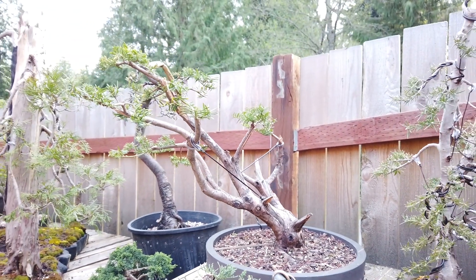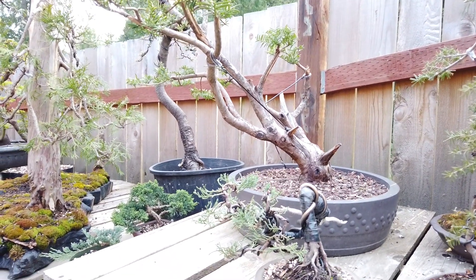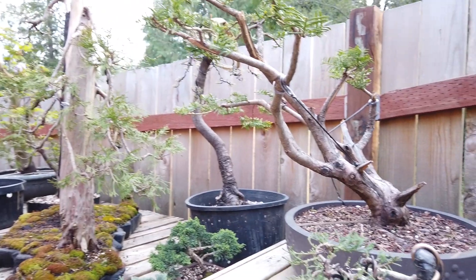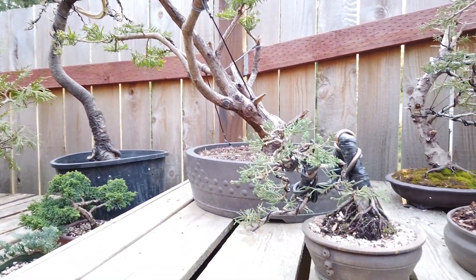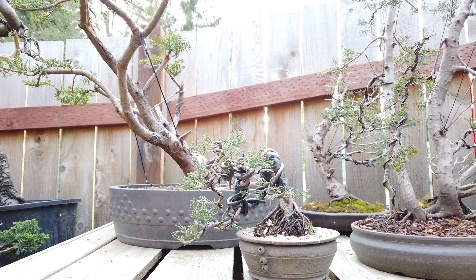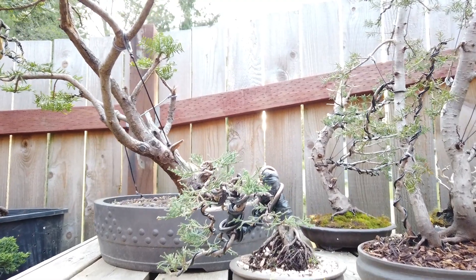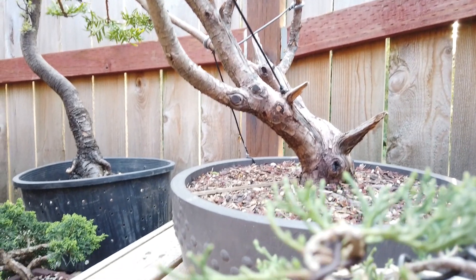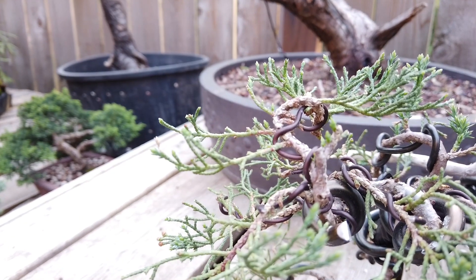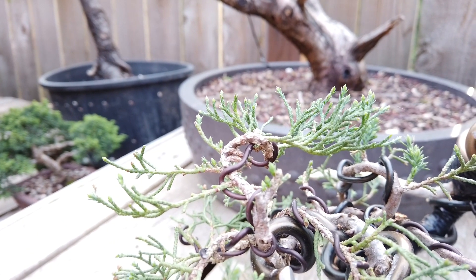I decided not to repot this big one — it just wasn't time yet, I just recently did a styling on it. I did give this little shimpaku juniper a nice pot. This one I twisted up last year — I did a video on how far can I push a juniper, pushed it pretty far, also thinned it out quite a bit. And it is responding with some back budding already. There's a branch here I'm trying to focus in on that actually has no other foliage except for the back budding on it.